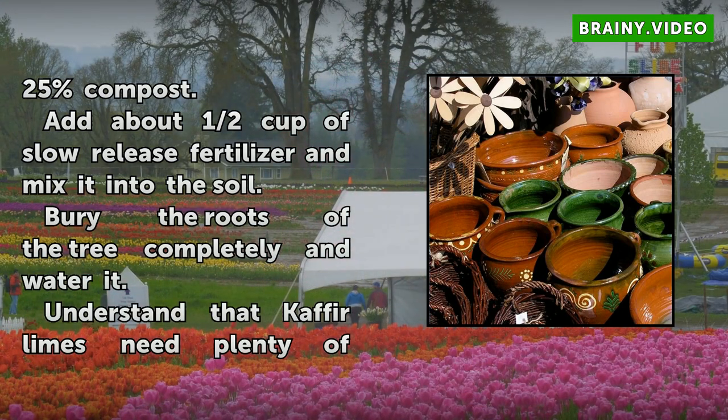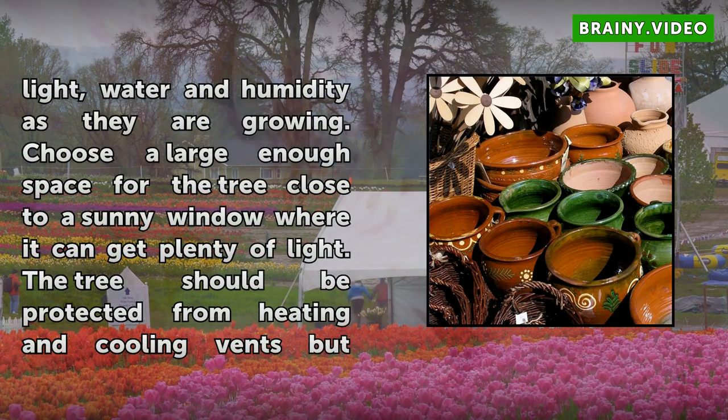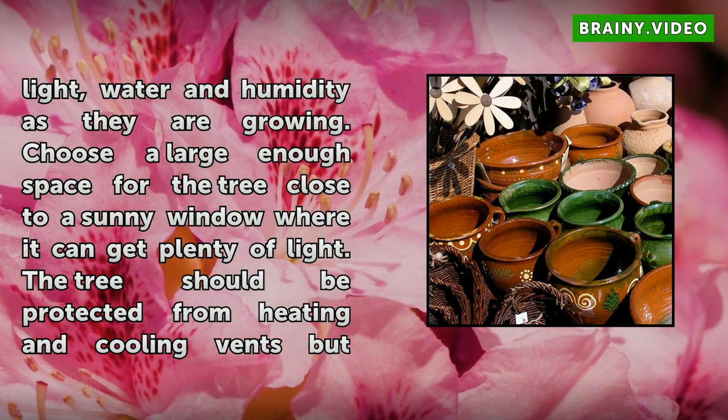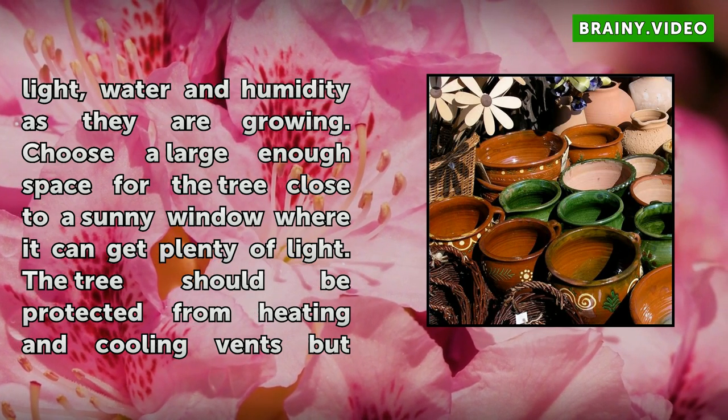Understand that Kafir limes need plenty of light, water, and humidity as they are growing. Choose a large enough space for the tree close to a sunny window where it can get plenty of light. The tree should be protected from heating and cooling vents but still have good air circulation. In a warmer climate, the tree can be placed outside during good weather to enjoy the sunshine.